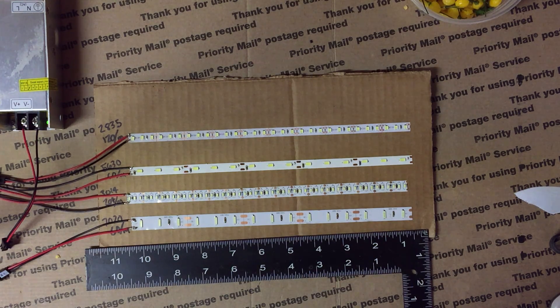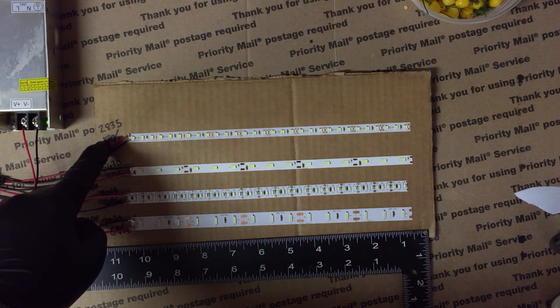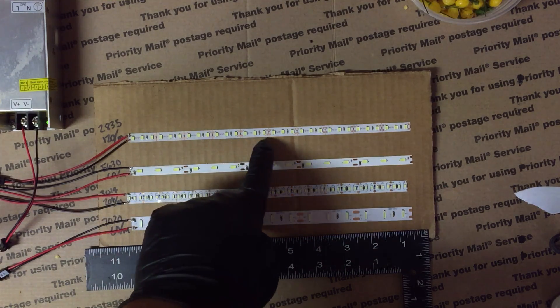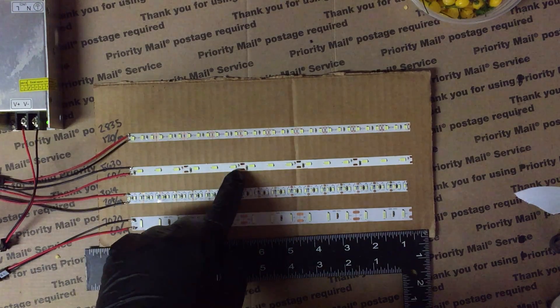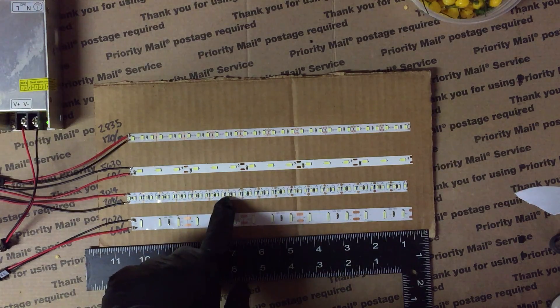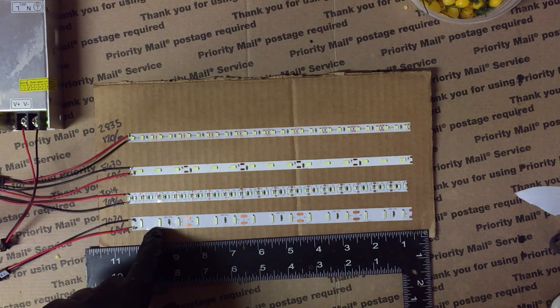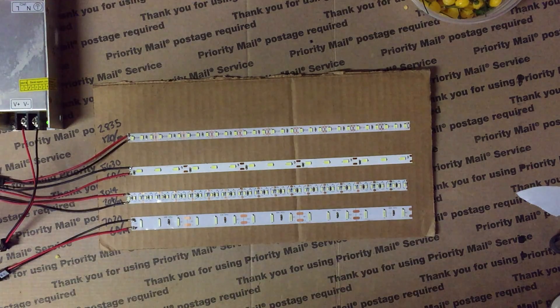There are a lot of LED strips on the market, and for growing we want the brightest ones. I bought four models to test. First, the 2835 with 120 LEDs per meter — small diodes but frequent. The 5630 has 60 LEDs per meter — less frequent but bigger. The 3014 has 204 LEDs per meter — tiny but tons of them. And the 7020 has big LEDs at 60 per meter.